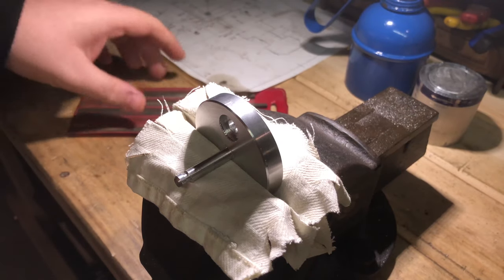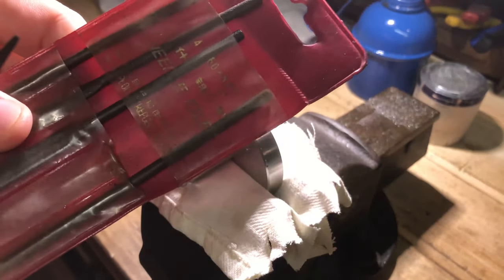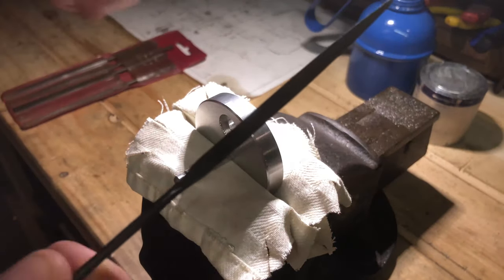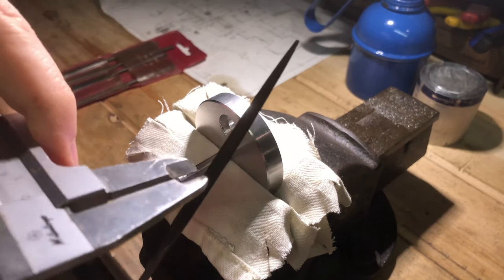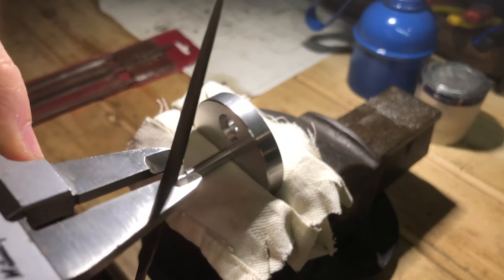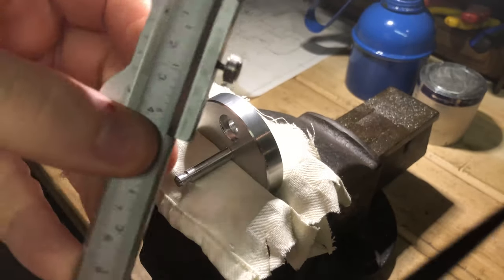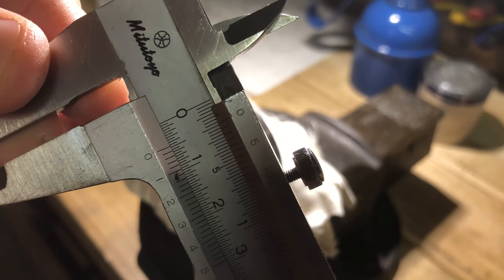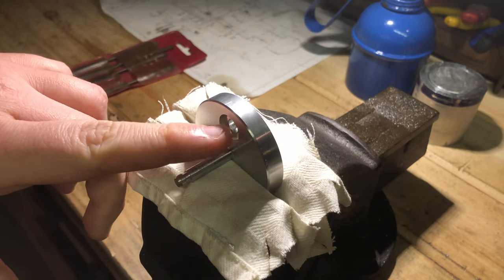Right, got my needle files here now. They're just some — I think it's Chinese specials. Had them for years, as you can tell by the grubby packaging. Anyway, I picked out one that should be small enough. I'll give it a measure — providing this is less than 6mm, I should be good. And they are actually less than 5mm. So, we are good to go with this particular needle file to make this round hole here a square hole.